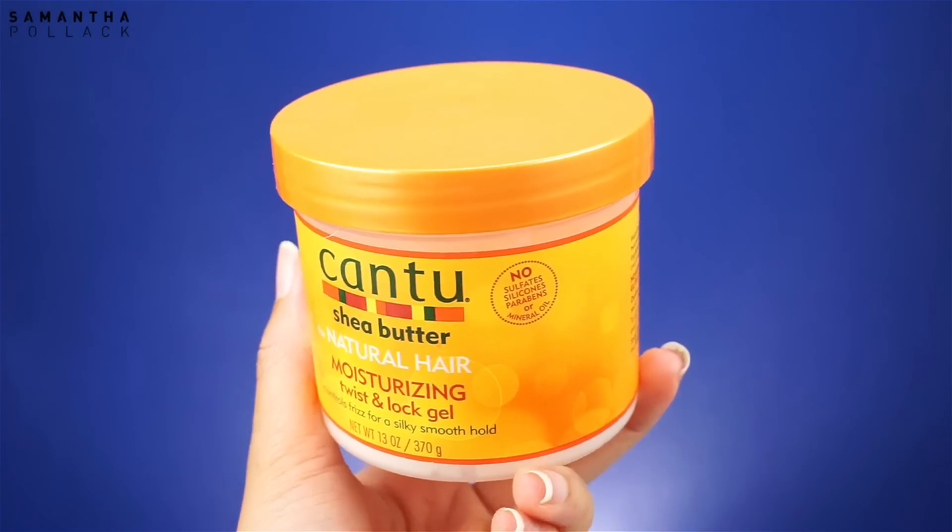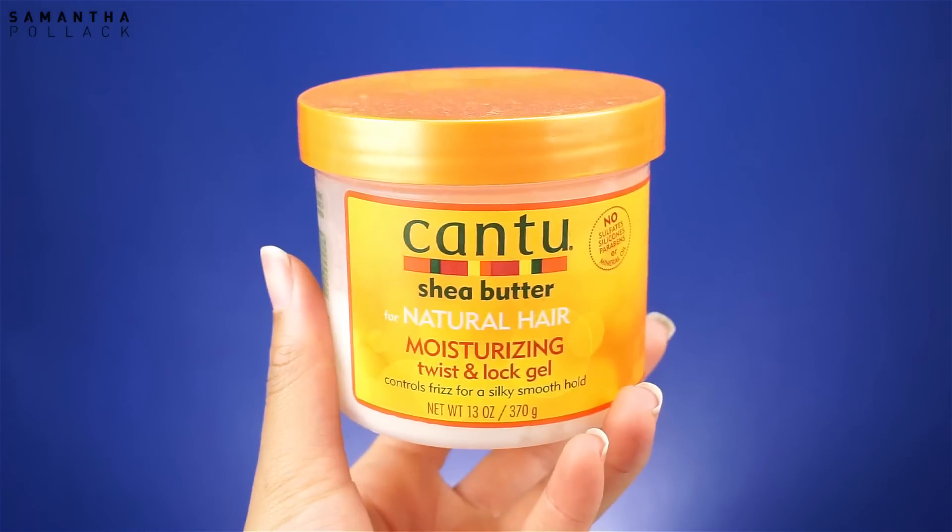This product will make your curls pop — it's almost a cure for frizz, almost. I use a small amount and put a little curl on the sides. I continue to curl the ends, focusing on the strands that are frizzy and need more definition.